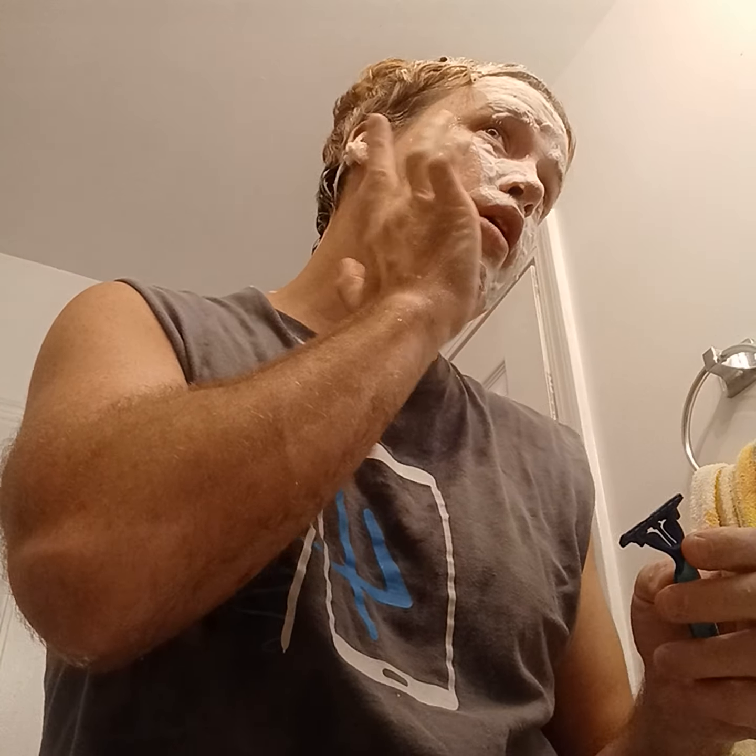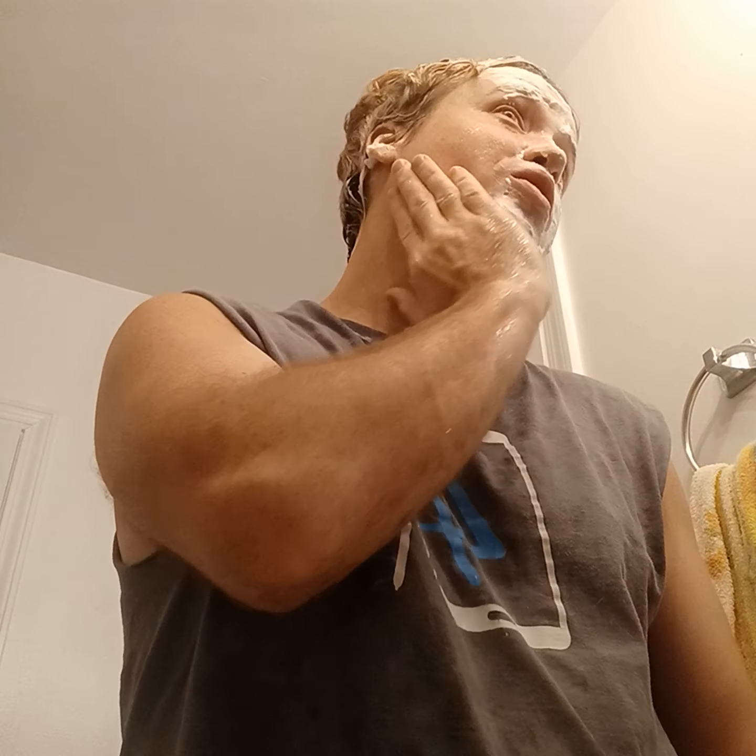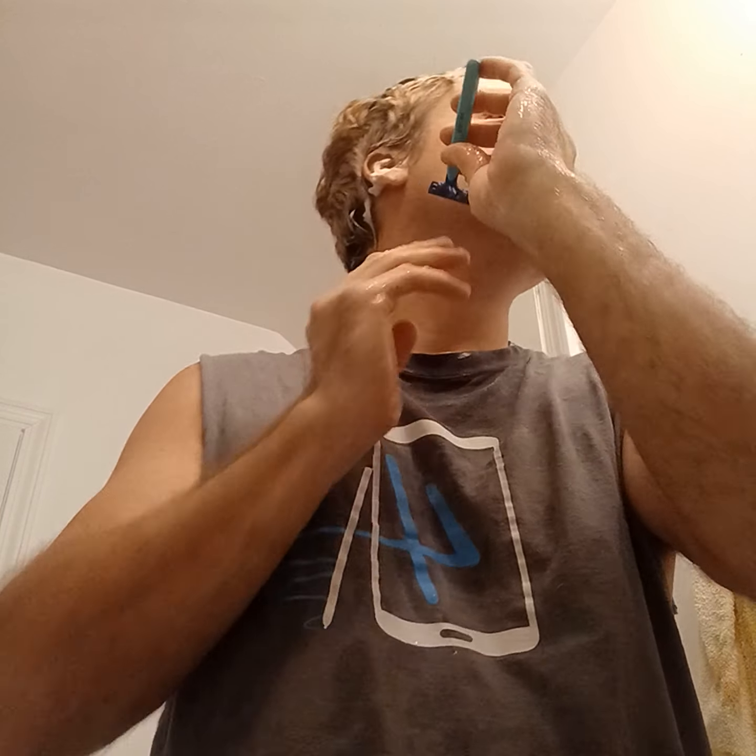I really treat my face as an artist would treat a sculpture — I'm very specific about what I want it to look like. I feel it out, see the curvature, the bone structure, how the hair grows. Pay attention to where the hair on your head ends and where your facial hair begins. There's a lot to pay attention to, but you don't have to do everything. You can do a basic shave and I'm hoping some of this can help you.